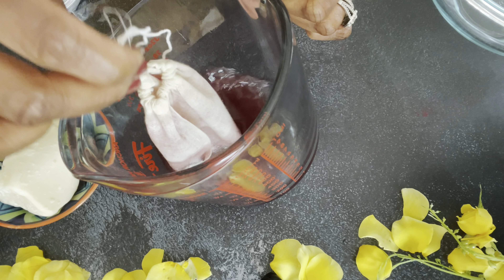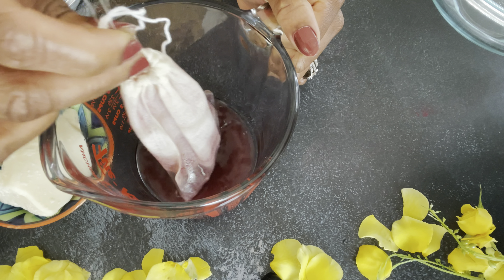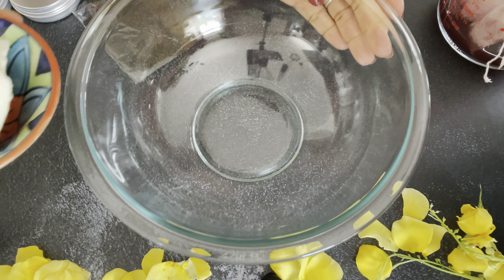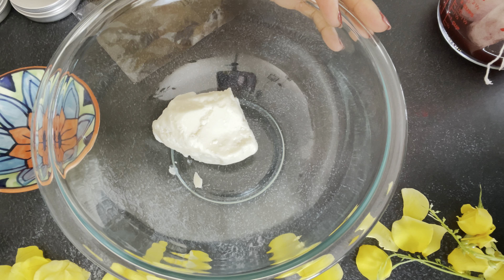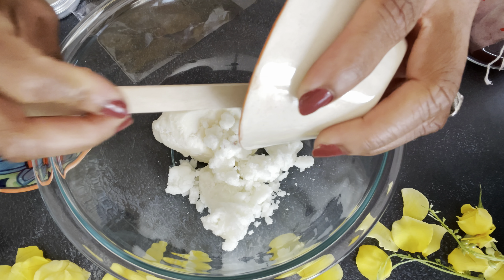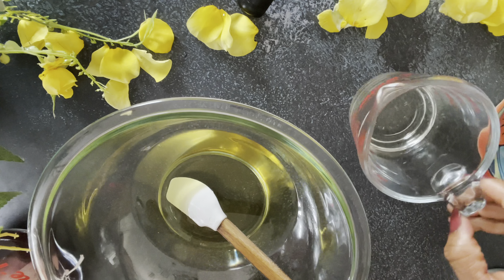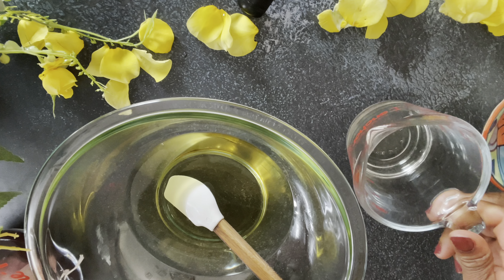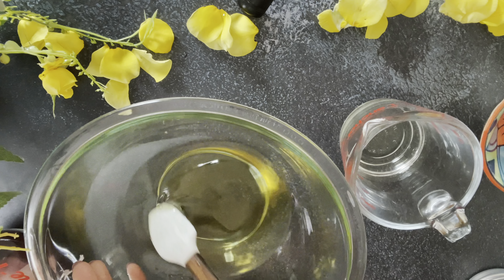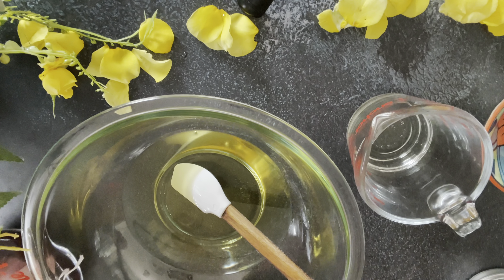Hibiscus powder is known for its medicinal uses - there's been a lot of research about it. It's anti-inflammatory and it helps even with things like high blood pressure, cardiovascular and neurological problems. I was really amazed when I did the research on hibiscus powder, because I grew up with this flower everywhere around the house but didn't really know the benefits. In Nigeria there was a drink that people would make with hibiscus - I did not even know that was where it came from. I just knew the drink was delicious.